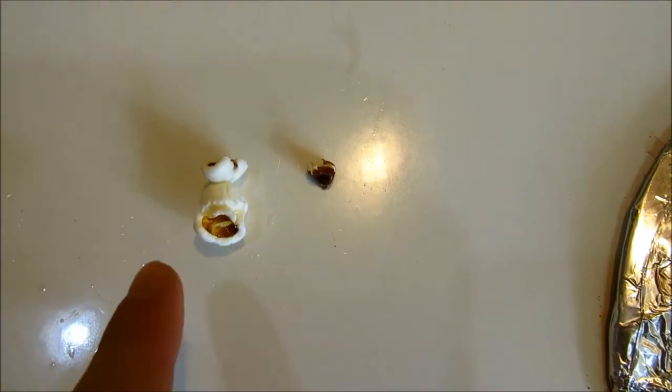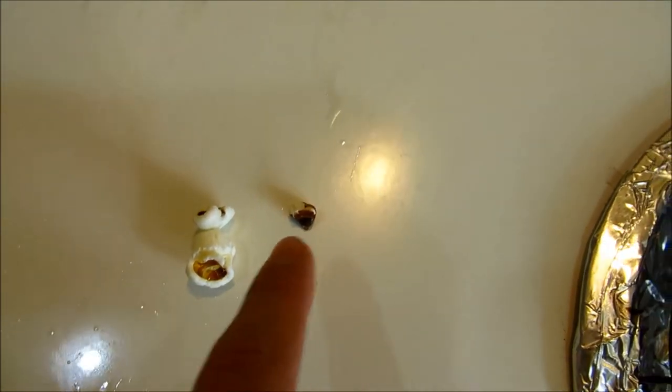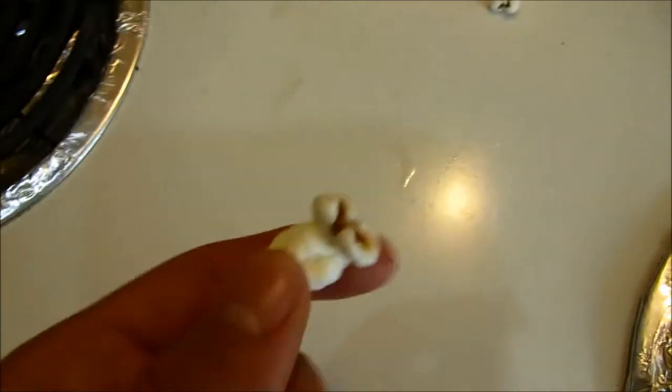This is the glass gem popcorn, and this is the normal popcorn. As you can see, the normal popcorn is a little bit more superior than the glass gem popcorn.